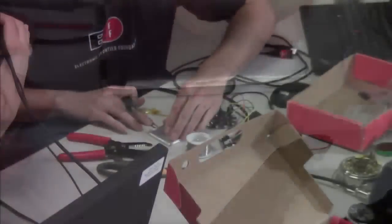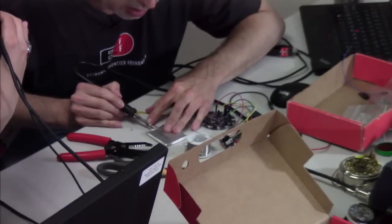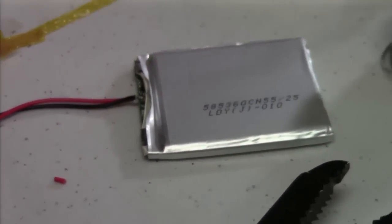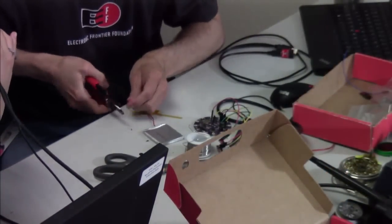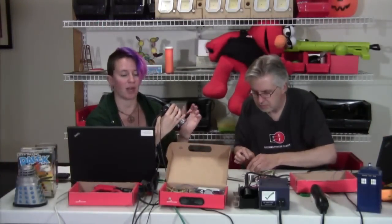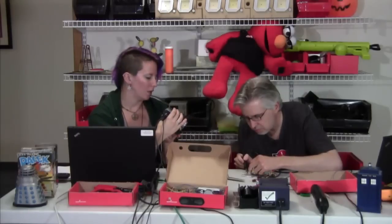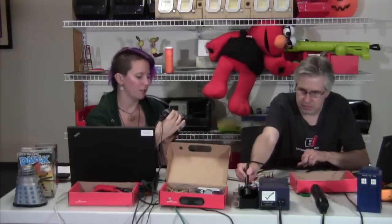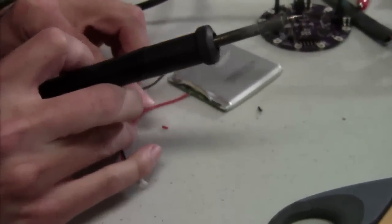This is what happens when you don't strain relieve your wires. This other wire, I can sort of see that it's already starting to fail, so I'm going to undo that one as well and do the same thing. Usually a good way for strain relief on your wires is if you know you're going to be mounting your battery somewhere, maybe use a little bit of tape. You can always use a little bit of hot glue on the edges right where they connect to the battery. You can also use Sugru or something like that. Just stay away from anything that could possibly melt the wires or eat through the battery.